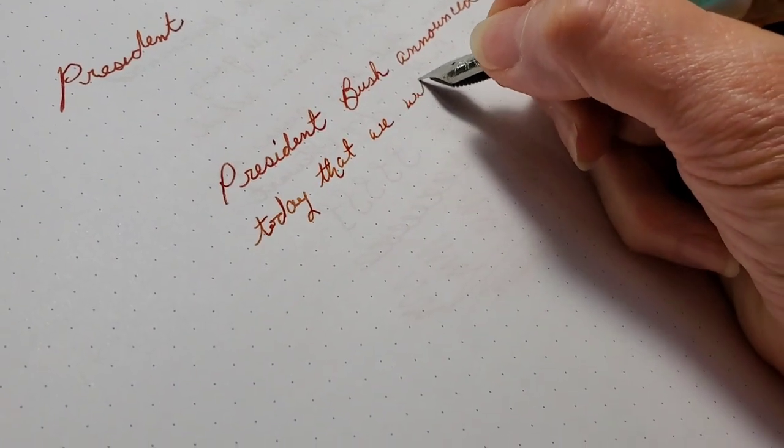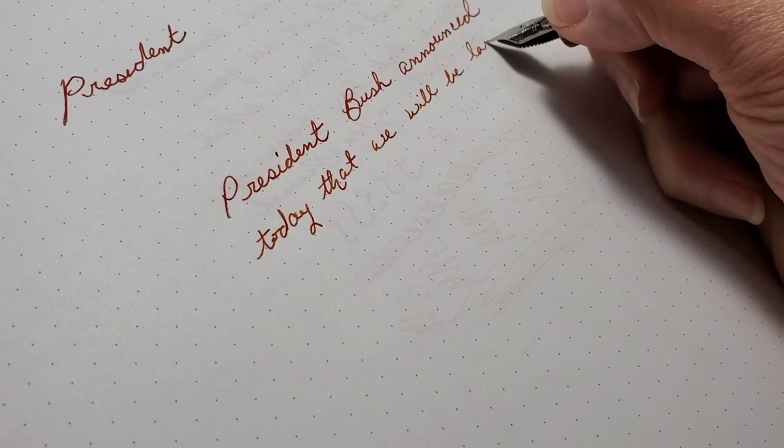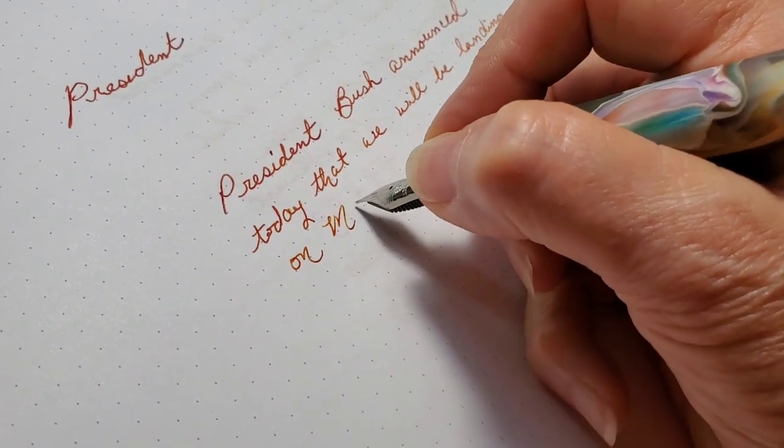And now I will provide a writing sample. Here we go.